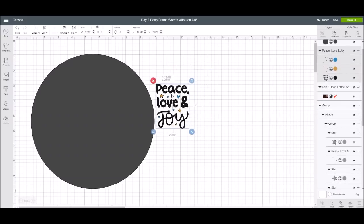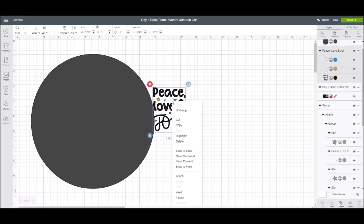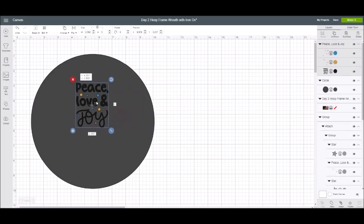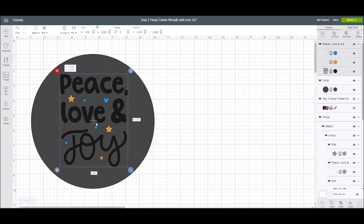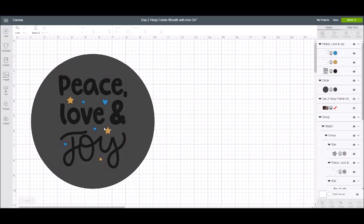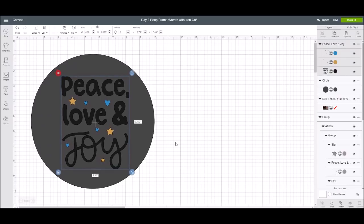I'm going to right-click on the image and say 'send to front,' then use the grab bars to size it how I want. I may want to play around with the color to see what it looks like. What I actually wanted was more of a visual similar to the fabric I'm going to be using — so here's what I came up with using the print and cut feature.